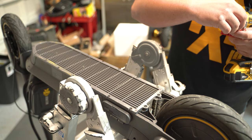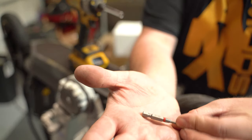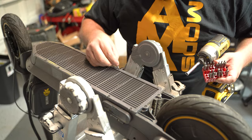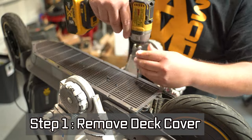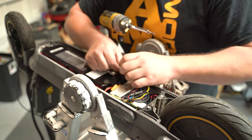Step one: we're using a Torx T15 bit. There are about 15 bolts that run along the bottom of the scooter — we just have to remove those. We're taking this off carefully, opening it up to take a look and see what possibly happened.